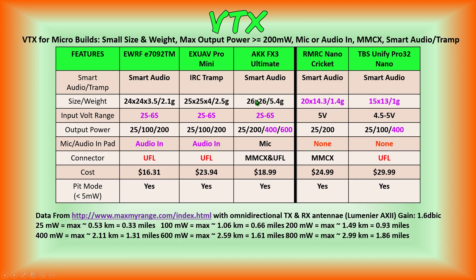A slightly larger and heavier VTX — but still within 30mm or less dimensions — is the AKK FX3 Ultimate. It comes with smart audio and 2S to 6S input voltage range, and has 400 and 600 milliwatt output power levels. It doesn't have an audio input pad, so you cannot connect an external mic from your camera or an external MEMS microphone to it — it has a built-in mic, which generally doesn't have the same good quality audio as an external microphone. It does come in both MMCX and UFL versions, and the cost is only $18.99. Here is where you might want to compromise: getting extra power levels but sacrificing the audio input pad for an onboard microphone, if good motor audio isn't important to you.